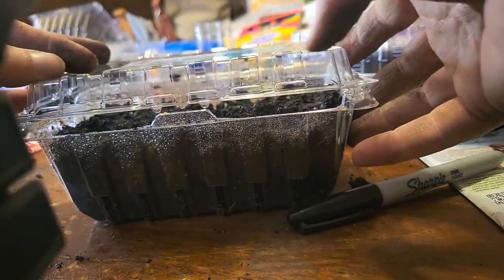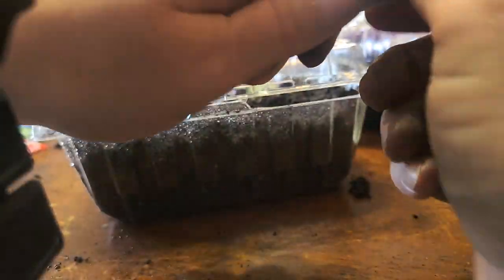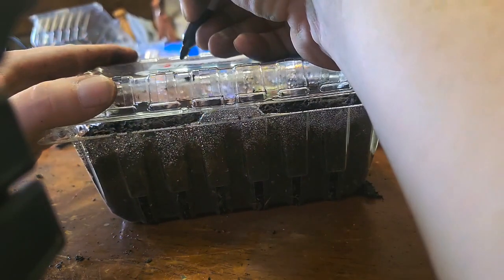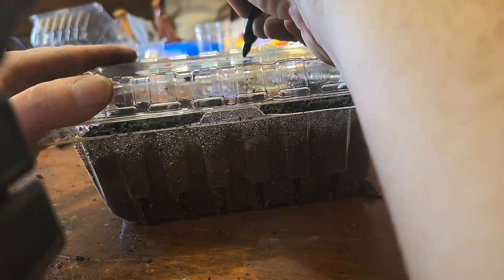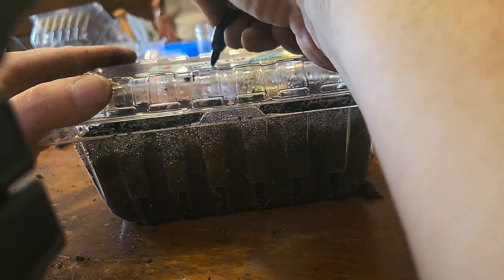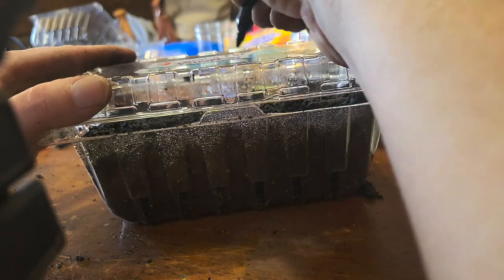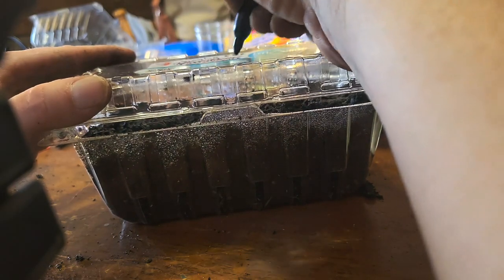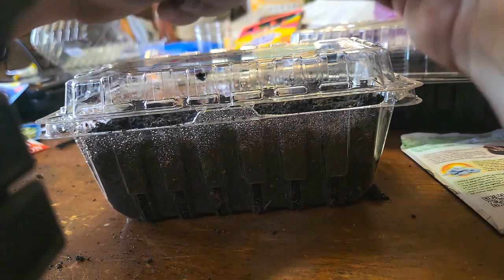Just a regular old house heating pad — the kind for aches and pains — works for this, just keep it covered up. I'm going to label this 'Jumbo Flat Dutch Cabbage, 2-18-24' and then set it on the heating pad.